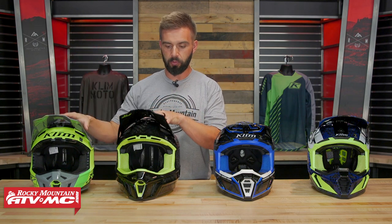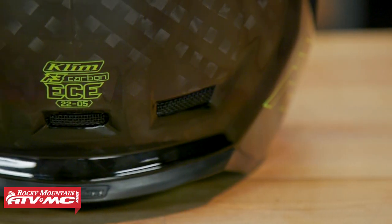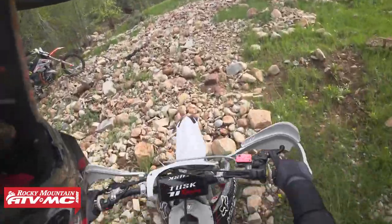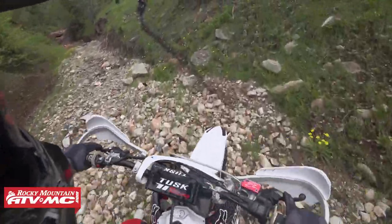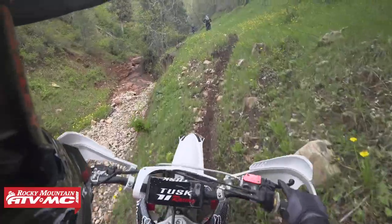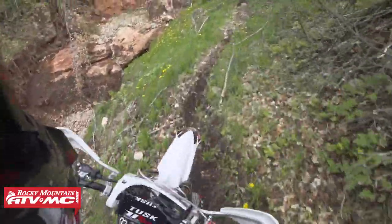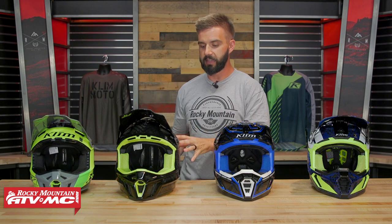The F3 Carbon has the same venting design as the F3 but is just super lightweight. One key difference: the F3 Carbon is only ECE certified, not DOT compliant. So if you live in the States and you're riding on the streets, this is not the helmet you want. Climb explained to me that they feel the ECE certification is just as good as, if not better than, the DOT certification. The difference is that the way ECE tests helmets allows them to make the shell lighter, and that's why the F3 Carbon and the F5 are so dang lightweight.